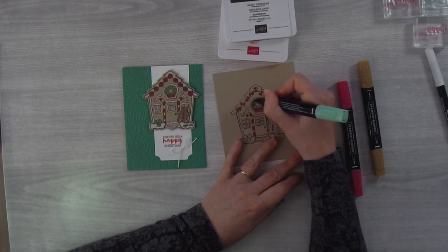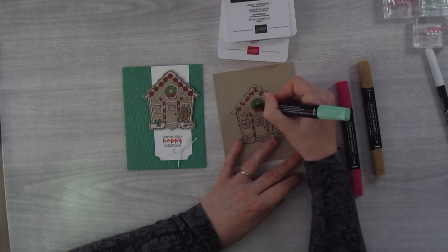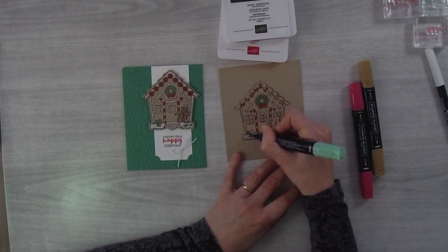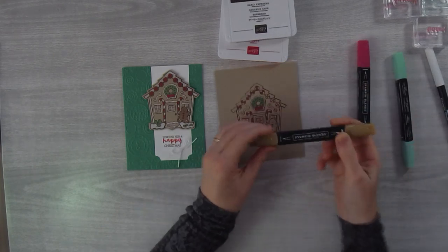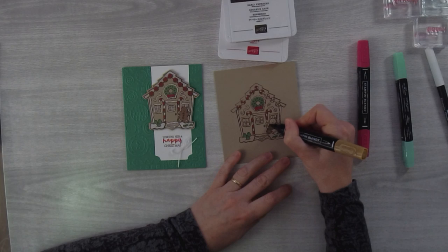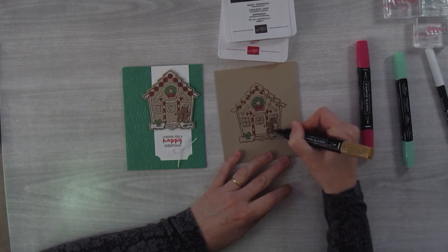Come in with your Call Me Clover light and work your way around all the little berries in the wreath. Some people really love to color — this can be a real nice therapeutic thing to do: stamp a bunch and then color them in front of the TV. I'll do the door handle green and these little gumdrops green too. Then I'll take my Soft Suede light and do the little gingerbread man — coloring him a little darker so he pops away from the rest of the image.